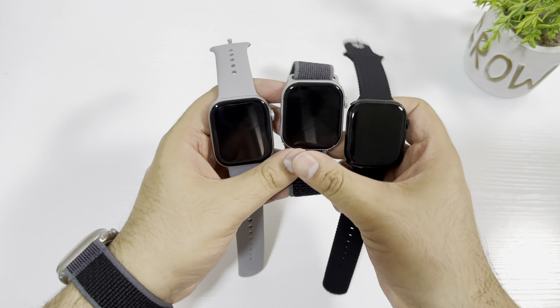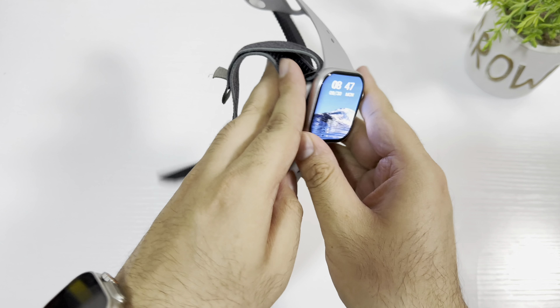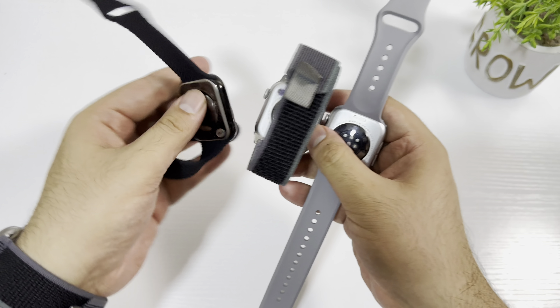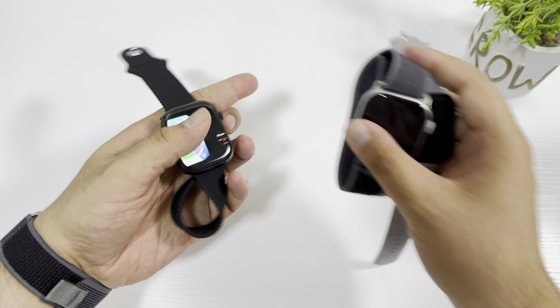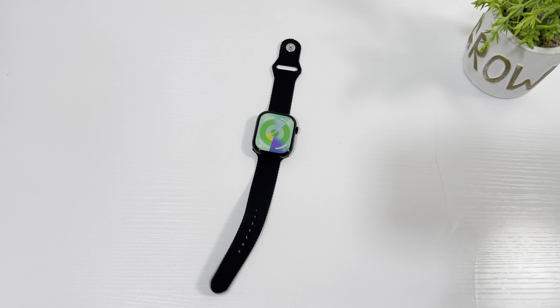These are the three Apple Watch Series 10 copies currently available in the market. Let me know in the comments below if you'd like to see a comparison — I will soon make a comparison between these. These are really good Apple Watch Series clones, so let me know in the comments if you'd like to see that video.